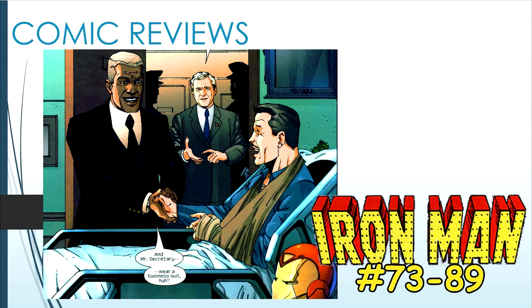Hey everybody, welcome back to another review. This time we're talking about Iron Man Volume 3, numbers 73 through 89, which would ultimately be the end of Iron Man Volume 3.